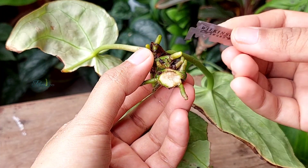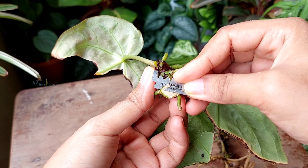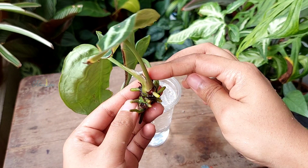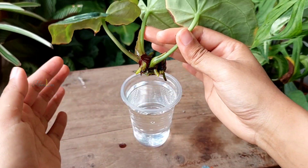I made a clean cut at the end of the cutting which will prevent rotting. I generally do not use fungicide or rooting hormone during propagation, but you can use them if you want to. The cutting has several young roots and a growth point at the top. Now take a clean glass of water and put the cutting in water.